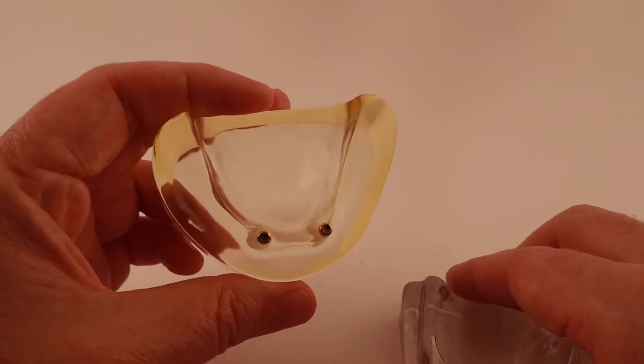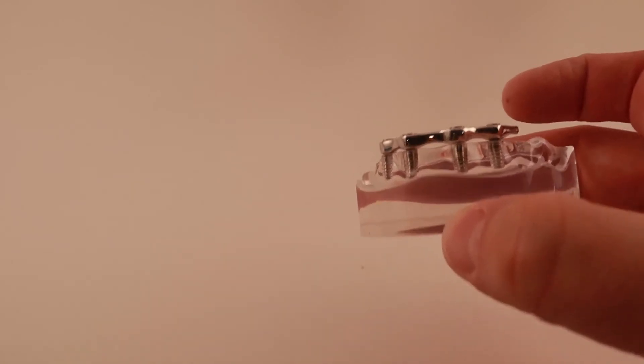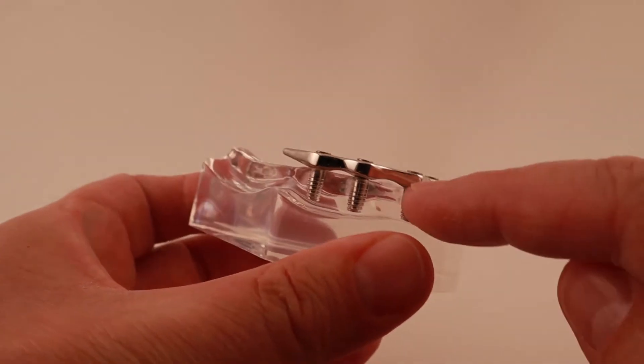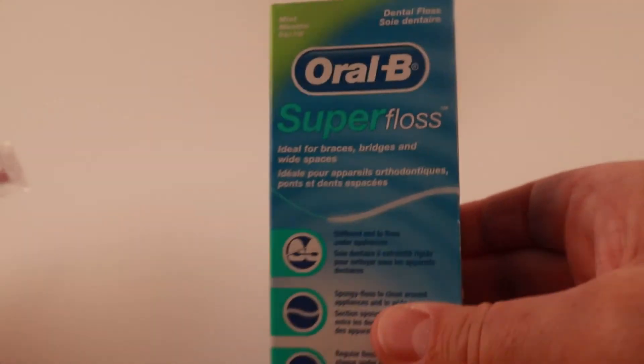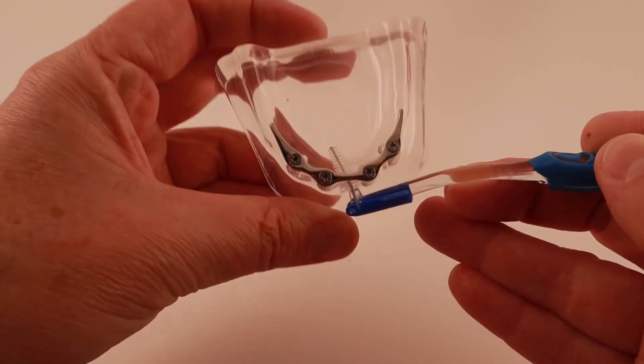Since the implant supported overdenture is held up by the implants and not by your gums, you can bite with more force than you can with an implant retained overdenture. Also, it will not move around at all. And because it's supported by a metal bar, the denture part can be made much smaller — it only needs to be big enough to cover the bar and seal it to the gums so food doesn't get under it. The downside is you need enough implants to support the bar, usually at least four, and some people need to have their jaw bones shaved down to make room for the metal bar under the overdenture.